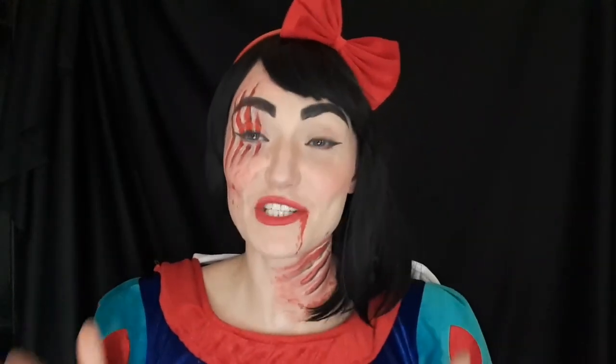Thank you guys for watching this video. I hope I inspired you for Halloween outfits — you can use this makeup for any outfit, like for a zombie or just whatever. It's just an idea because I just wanted to show Snow White in a fight with a wolf.